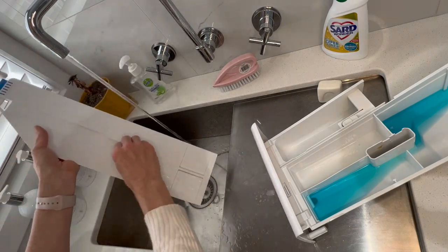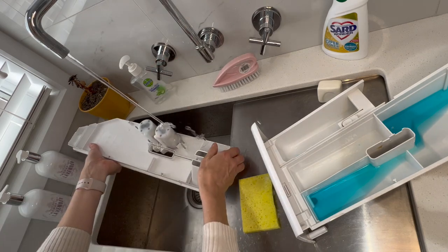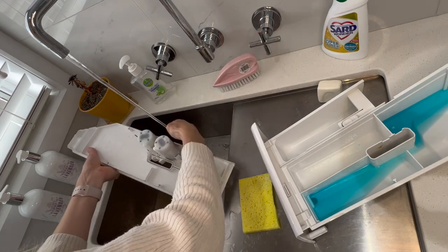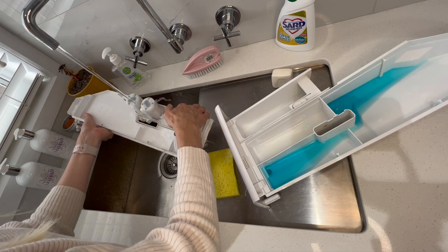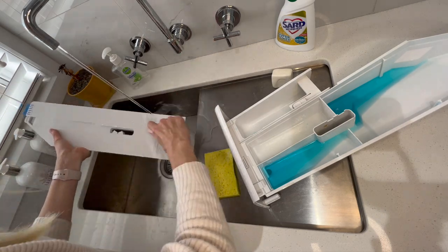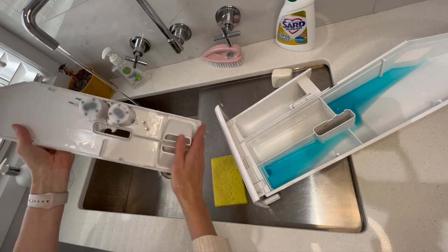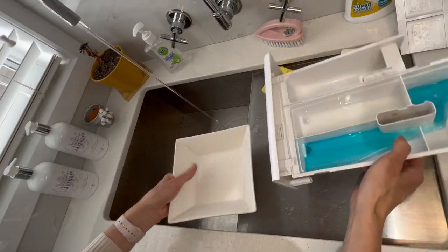I'm just running it under some warm water and using the sponge to remove any buildup of detergent. The two round things on there are sensors to detect whether you have detergent or fabric softener in there. You just need to run those under some warm water as well to clear out any buildup. If you don't do that your sensors will actually stop working and it'll come up saying you don't have detergent or fabric softener when you actually do.